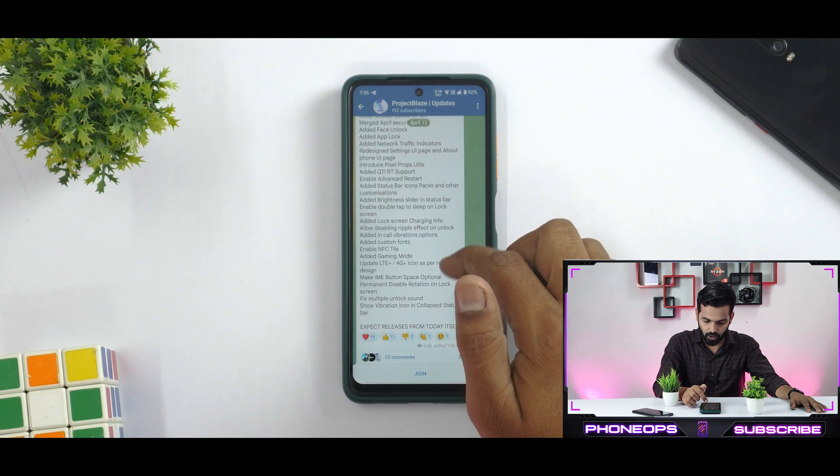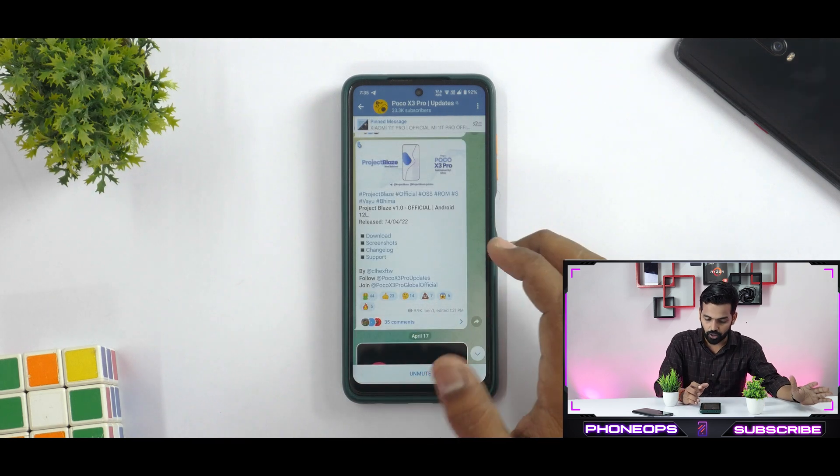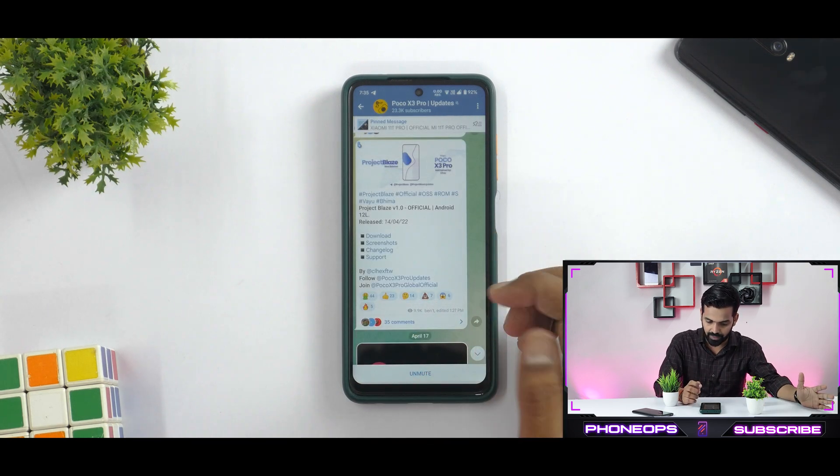It does say initial release based on Android 12.1, merged April security patch, added face unlock, added app lock. So this is a very comprehensive change log. I'm not really going to go through the entire list, but we're going to talk about the experience of this particular ROM, and this of course comes with Gapps pre-installed.